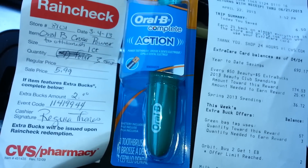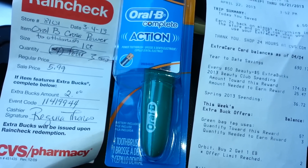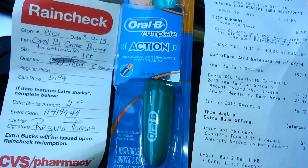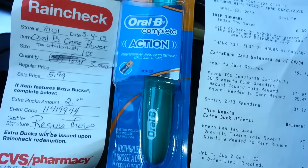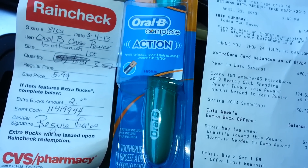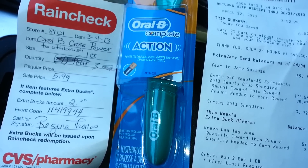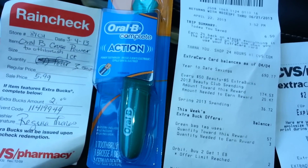I wanted to do this video to show all the new people that it's very important to get your rain checks. If you can't do the deals right then and there and they're out of the items, but you still have manufacturer coupons, get the rain check. And if you have a Red Box coupon you can stack it with that too, just as I did with this one. Alright guys, until next time — this is Coupon Honey.